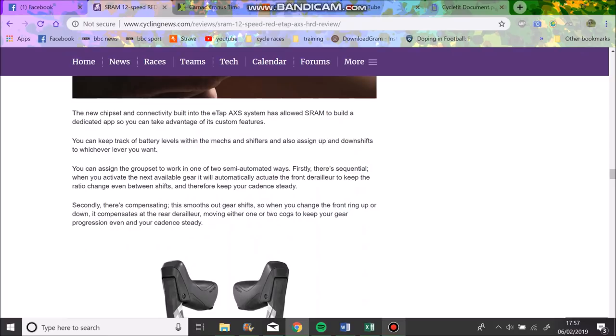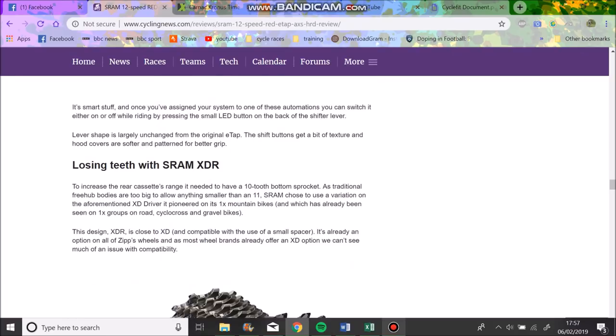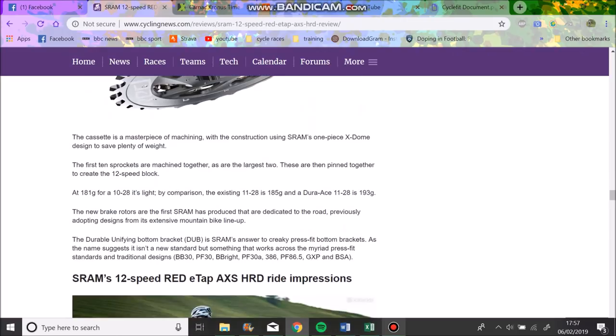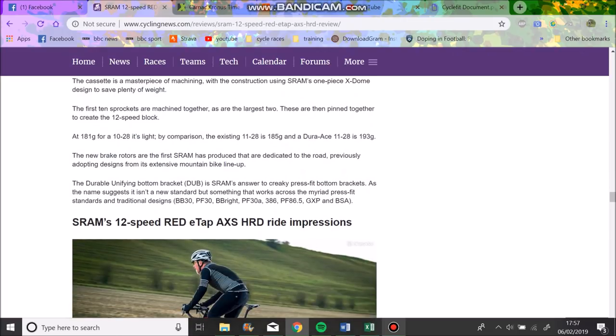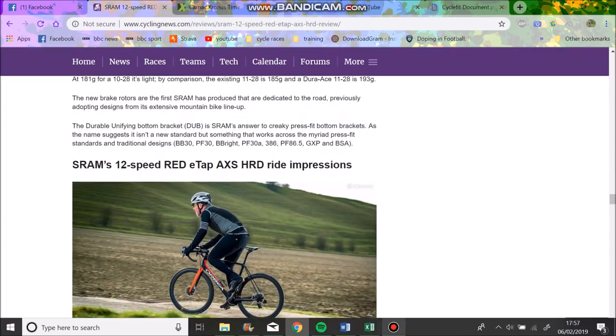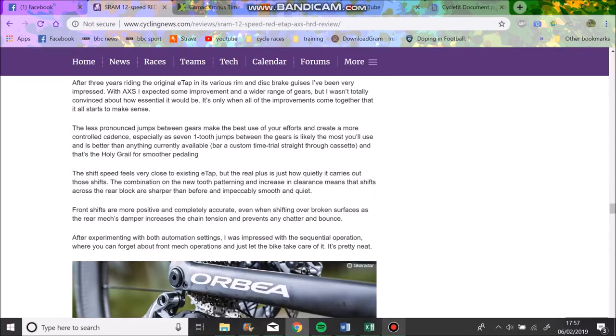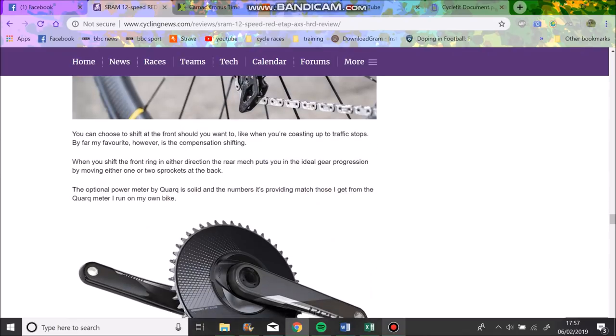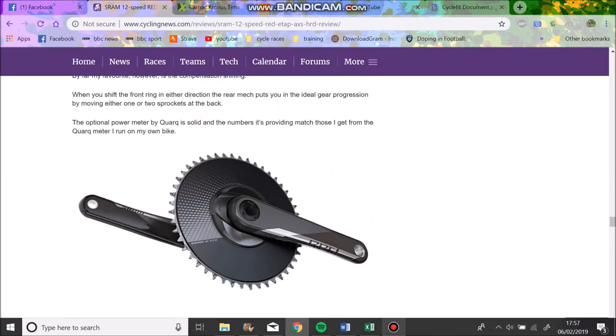You can use synchro shift if you don't know how to shift - on the eTap app it's incredibly easy to set up. The teeth on each cassette are apparently now further apart so it makes less noise. It also saves some weight, though on a cassette that's not really hugely important - you're not really going to feel a couple of grams.